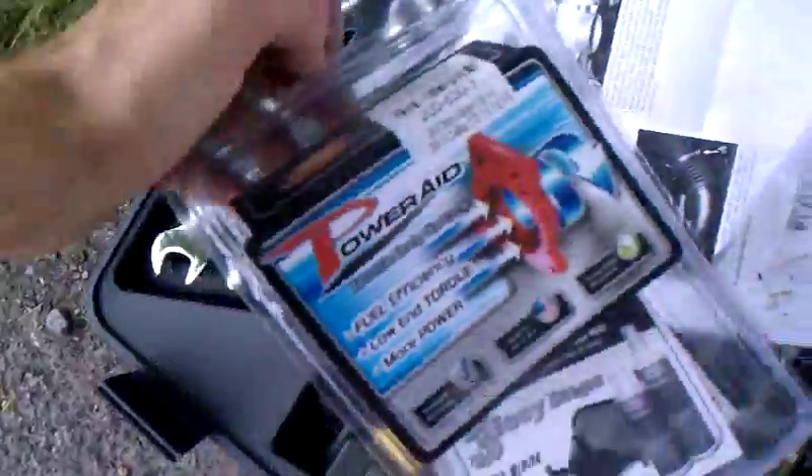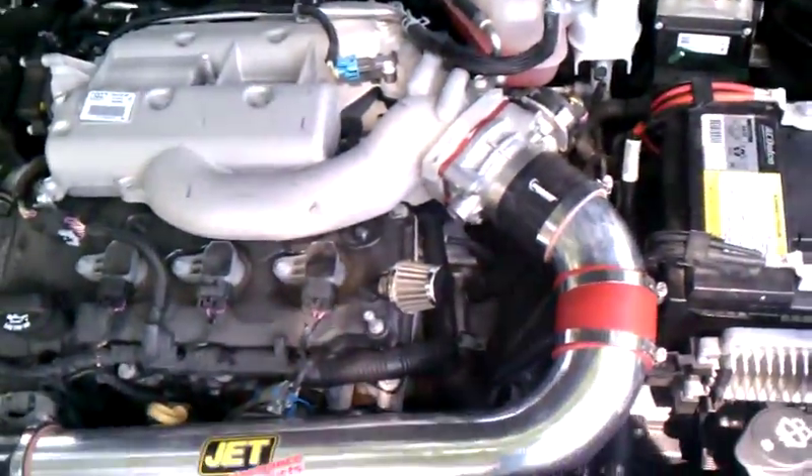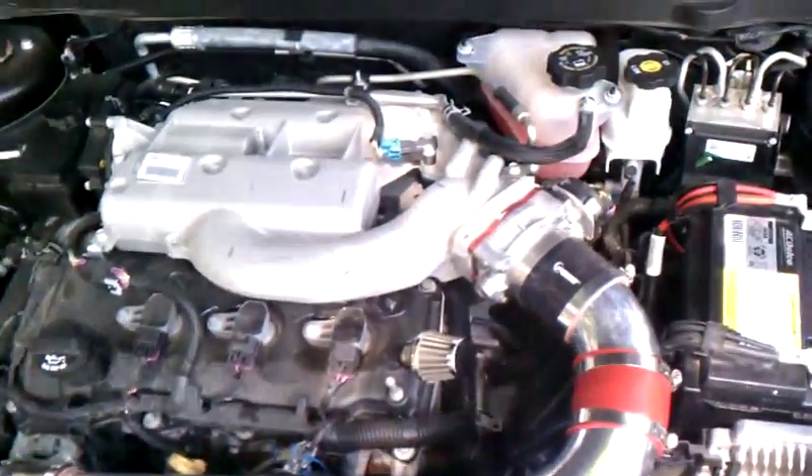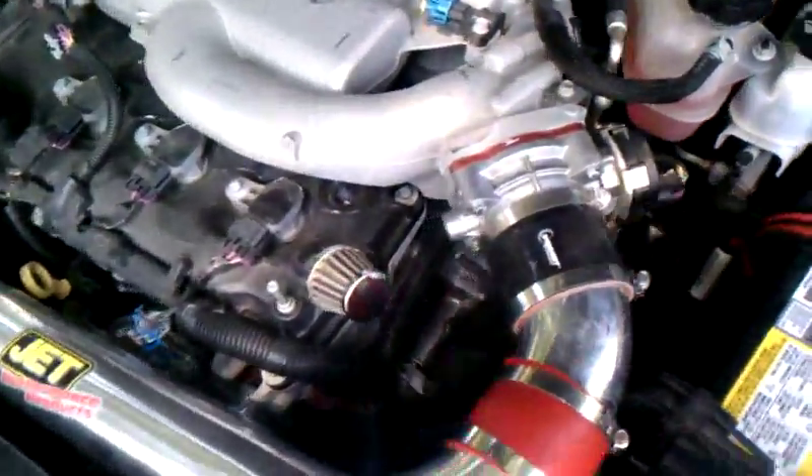Hey, I just installed the PowerAid throttle body spacer. Everybody wanted me to get them and see if it worked, so I got one — $130 — to see if it's worth it.